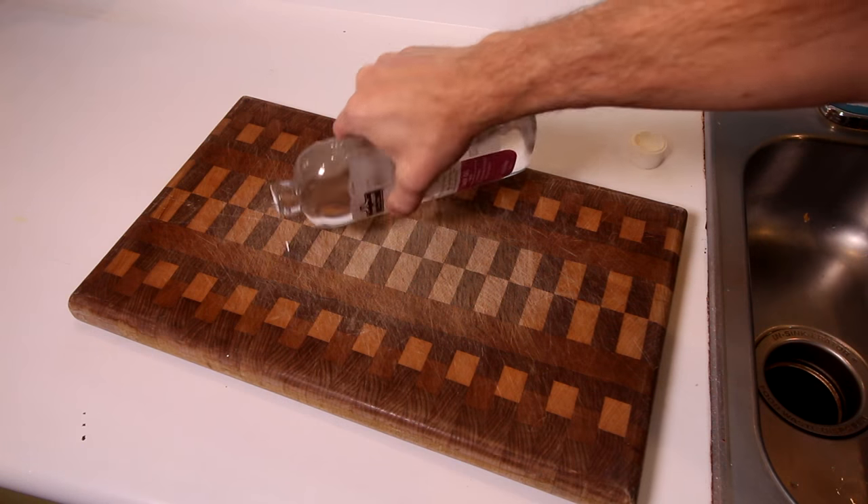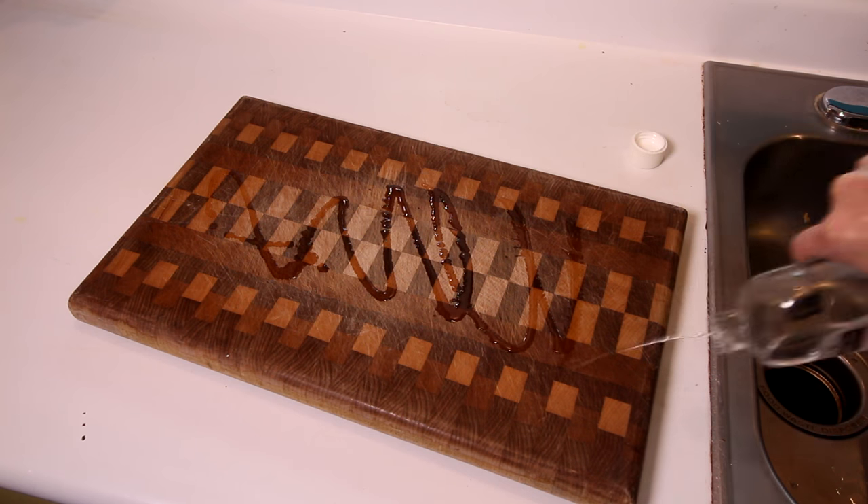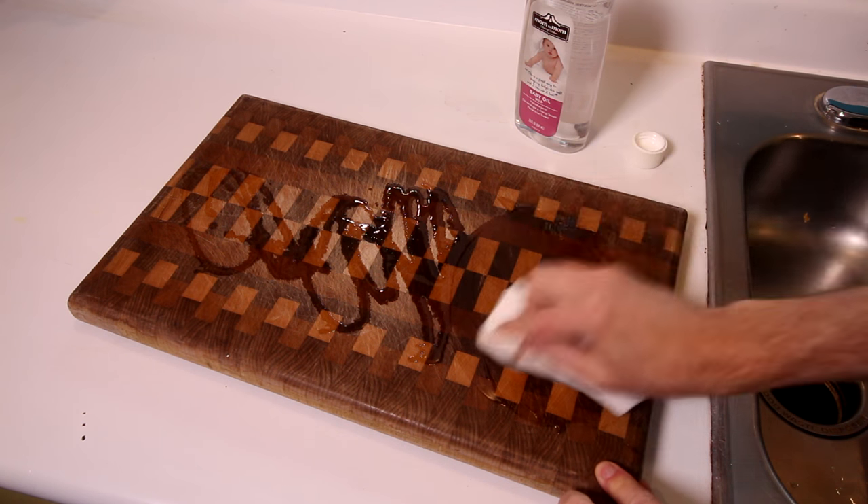The scent is kind of pleasant and doesn't bother me and it's never transferred to food. Plus, all of these finishes are food safe. Plus, if you're selling cutting boards, this knowledge makes them more attractive to buyers, knowing that they won't have to buy anything special to maintain their boards. Oil is a maintenance finish, meaning it needs to be applied periodically to keep the wood in good condition and to prevent it from drying out or cracking. Most people recommend applying a coat of mineral oil at least once a month or so to your cutting board — just pour some on and rub it in.